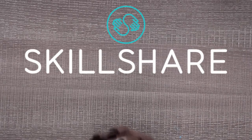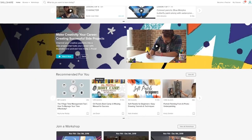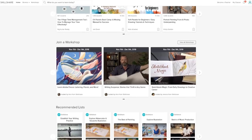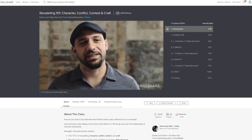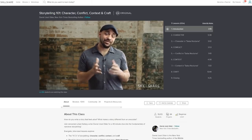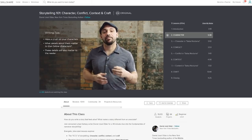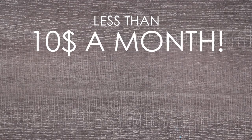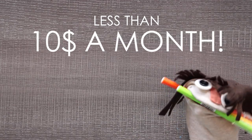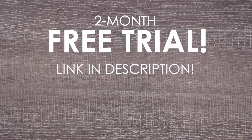But first, thank you to the sponsor of this video, Skillshare. As I pursue my dream of both writing and illustrating books, I've realized I need creative help and Skillshare is just that. Whether you want to try a creative hobby, pursue a career, or learn a new skill, this is the perfect place. I found this really amazing class by Daniel Older called Storytelling 101: Character, Conflict, Context, and Craft. He has a very energetic way of teaching and I wrote over a page of notes on how to write better — he was mesmerizing. Skillshare is super affordable at less than $10 a month. Sign up for a two-month free trial by following the link in the description.